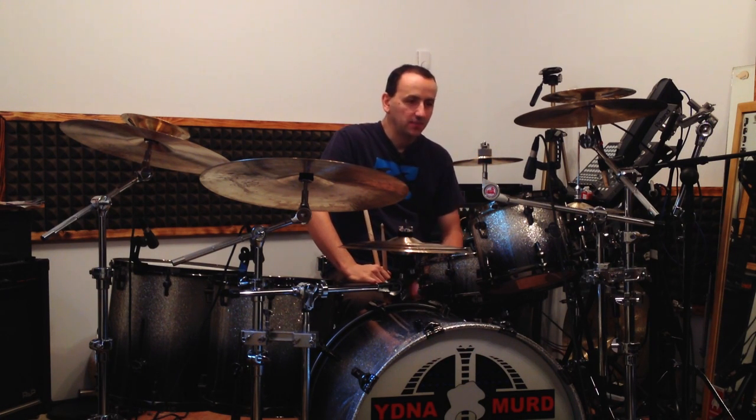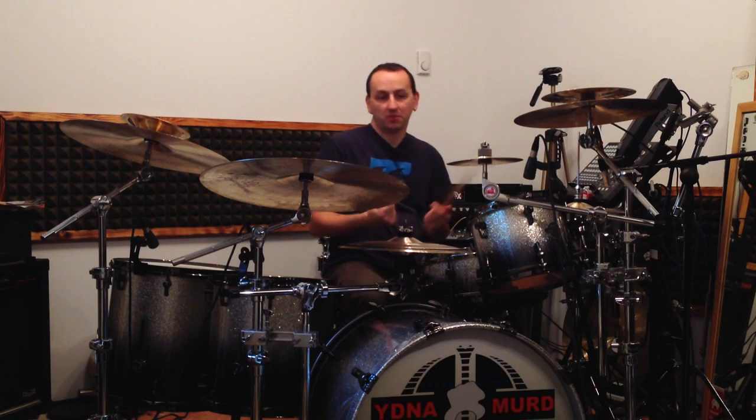Hey guys, Eidne Merch here. Today we're going to analyze our playing, especially when it comes down to speed and moving around the drum kit. Let's start with a simple fill.